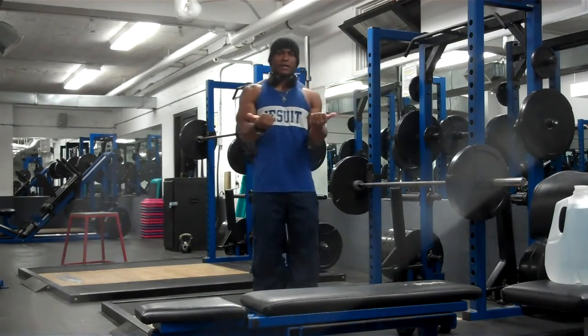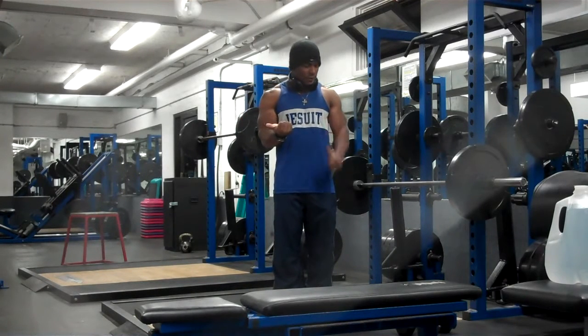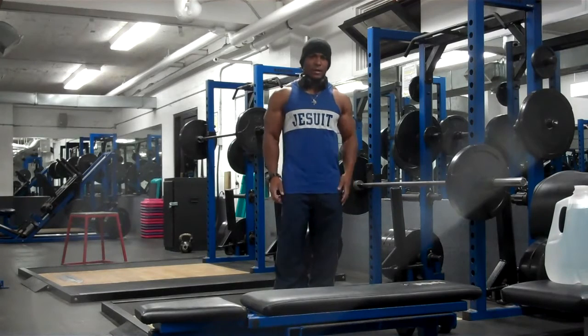I'm going to hold them up the whole time like this, and curl — keep it held up, curl the other arm. Alright, let's go.